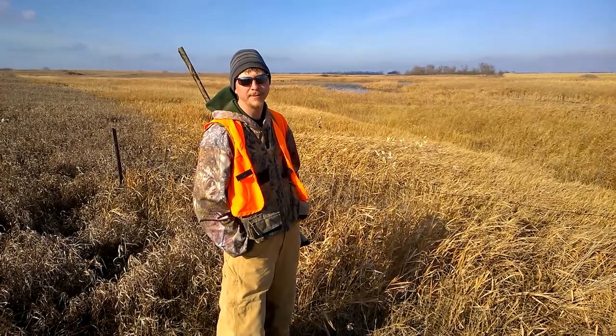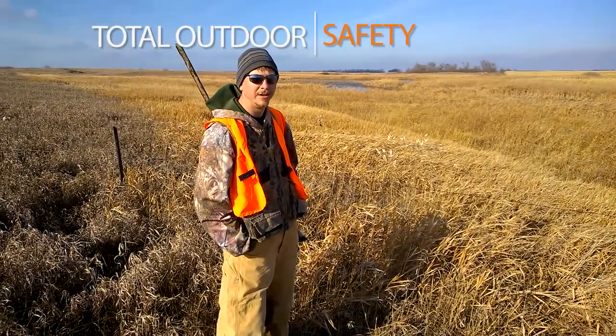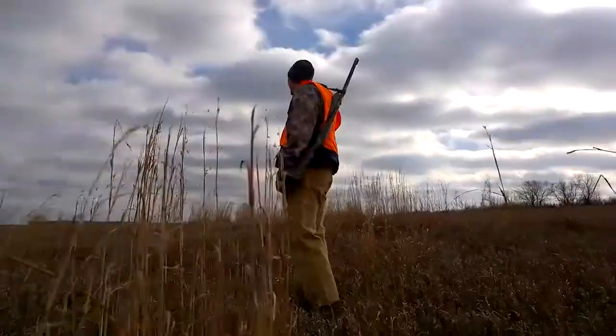Hey, this is Marty from Total Outdoor Programming. I'm going to bring you a quick how-to on something that happens quite a bit when you're out hunting, and that's crossing fences. It's one of the easiest ways to get an accidental misfire and hurt somebody that you're with or yourself.